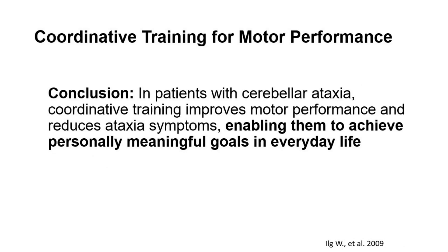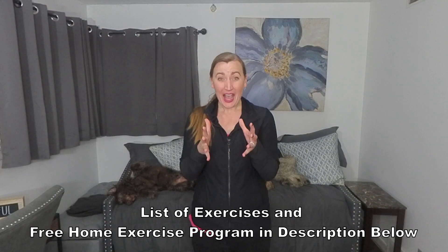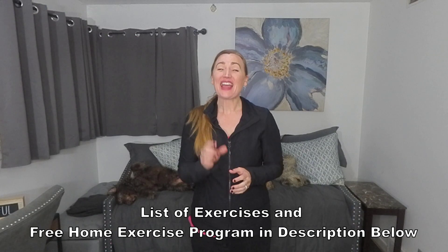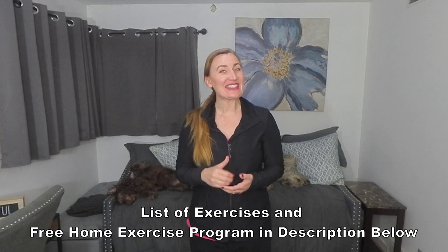The conclusion was that in patients with cerebellar ataxia, coordinative training improves motor performance and reduces ataxia symptoms, enabling them to achieve personal, meaningful goals in everyday life. I reached out to the physiotherapist from the study, Doris Brutz, who prescribed the exercises. She helped me compile a list of them linked in the description below, as well as a video demonstrating the exercises and a free coordinative training program using these evidence-based exercises.